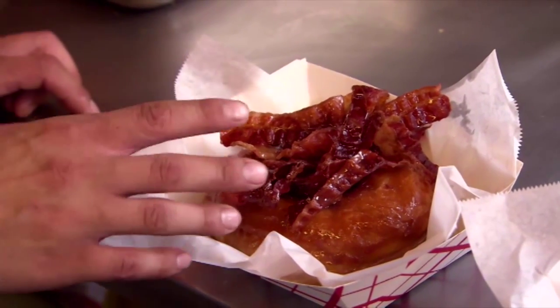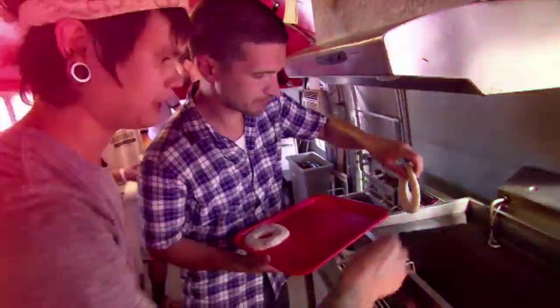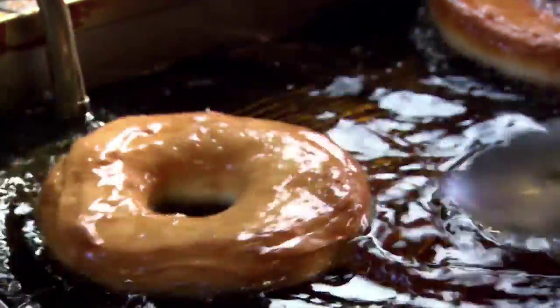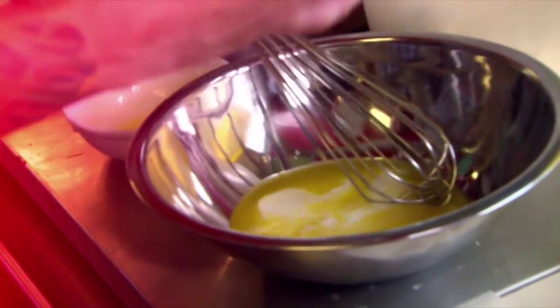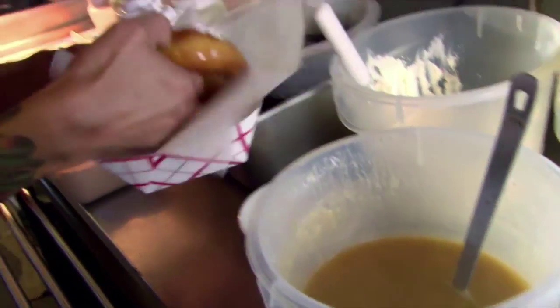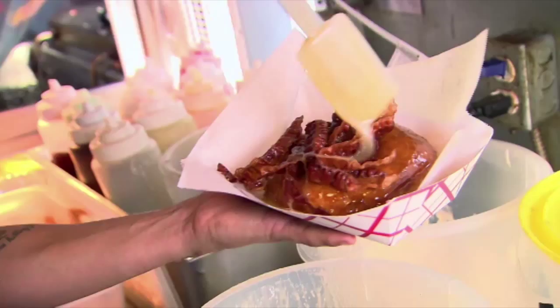First, the savoury — the Flying Pig. Fry your ring-shaped dough at 180 degrees for two to three minutes each side until golden. To make the maple glaze, mix melted butter, milk and cream, icing sugar and maple syrup. Dip the donut into the glaze and top with fried bacon and more of the glaze.